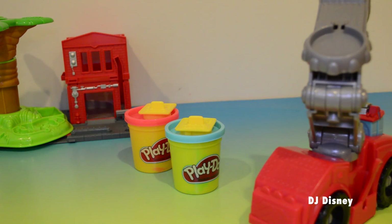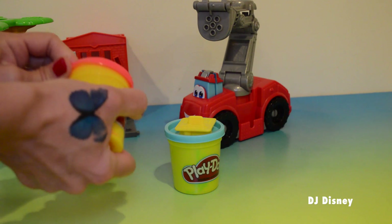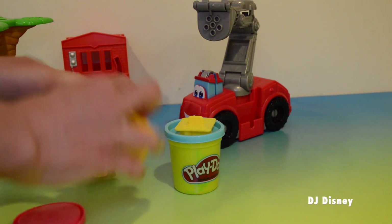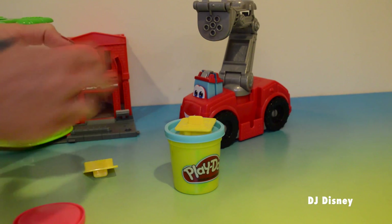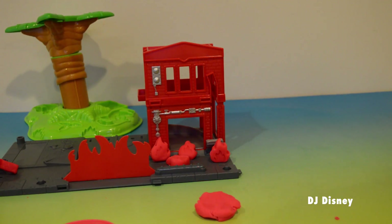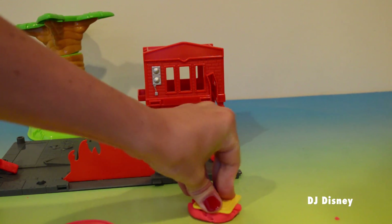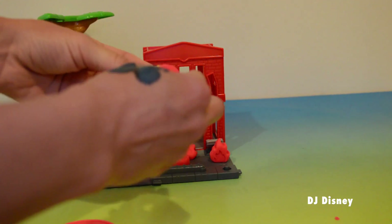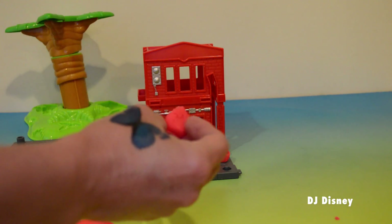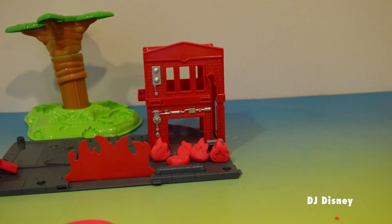So let's make our set, let's start playing. Let's open some red Play-Doh and make some pretend fires. Take a small amount and stamp out your fires. Take our mold shaper and press for the fires, then just remove the extra pieces and take it out.